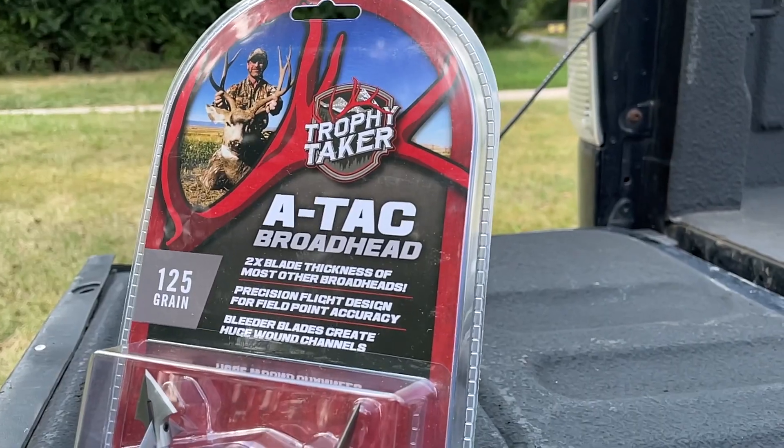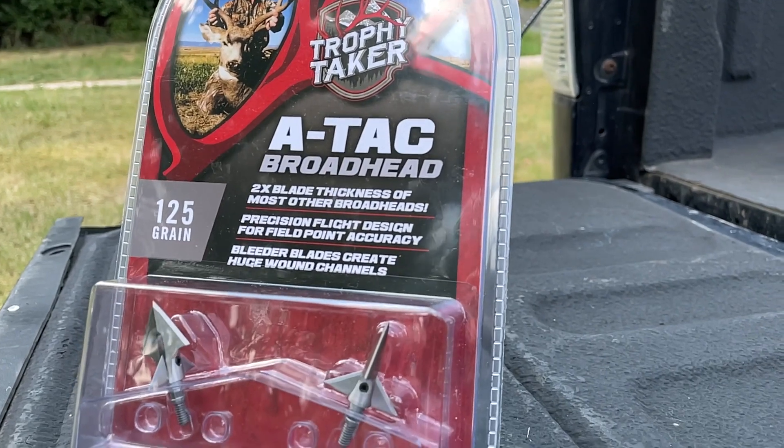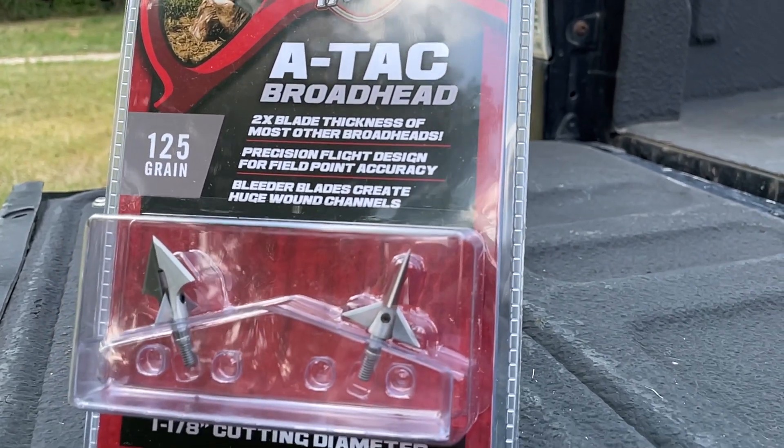That's going to make the transition between sighting your bow in the backyard and heading into the woods to shoot a deer much more smooth. Another great thing about the ATAC is it's got an inch and an eighth cutting diameter with two bleeder blades on it. These bleeder blades are designed to blow that wound channel open, make sure you have an easy-to-follow blood trail, and it's going to go right through hide and through bone if you hit it.